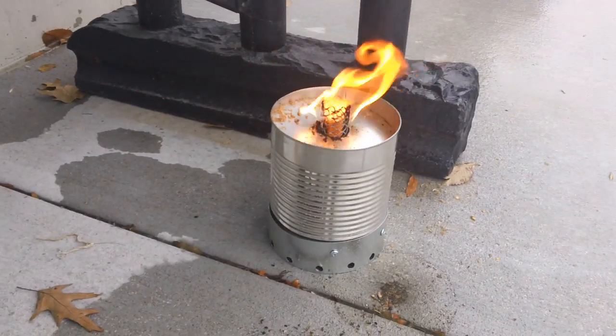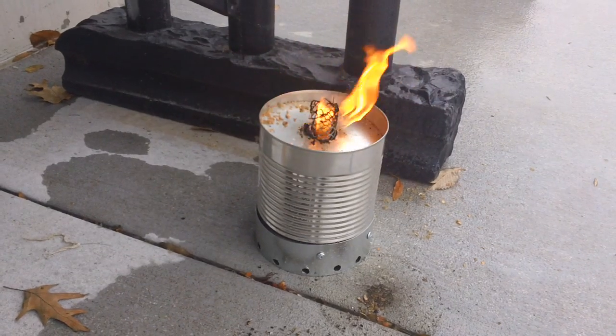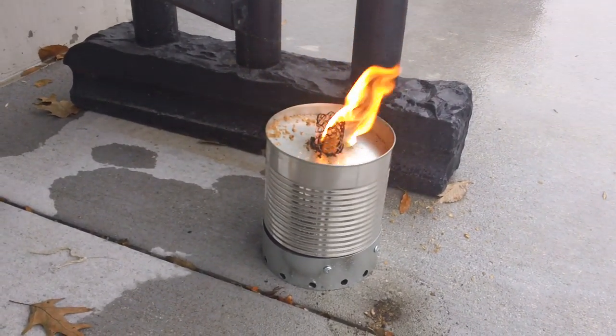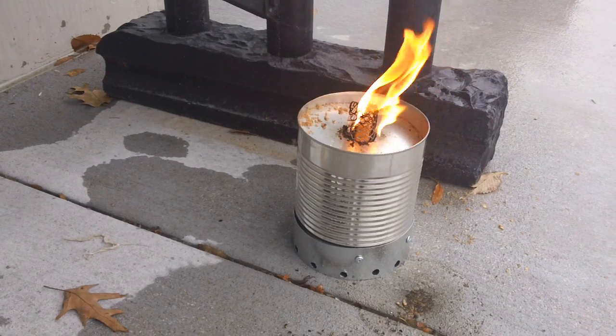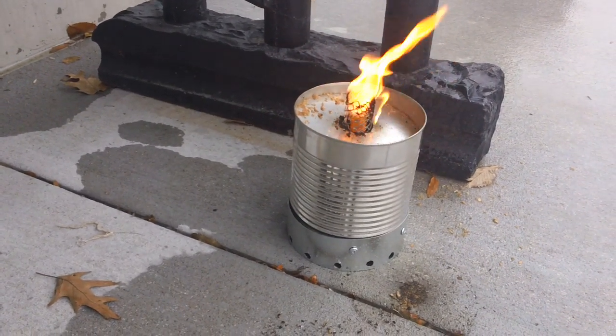This video is going to be about getting waste vegetable oil or waste motor oil to burn in a rocket stove, and maybe even mixing in kerosene or whatever you've got. So let me tell you what you're looking at here.